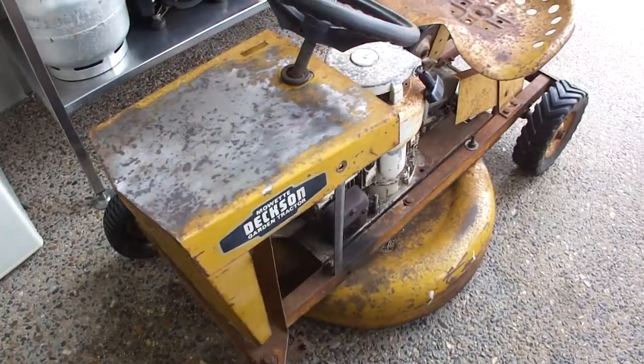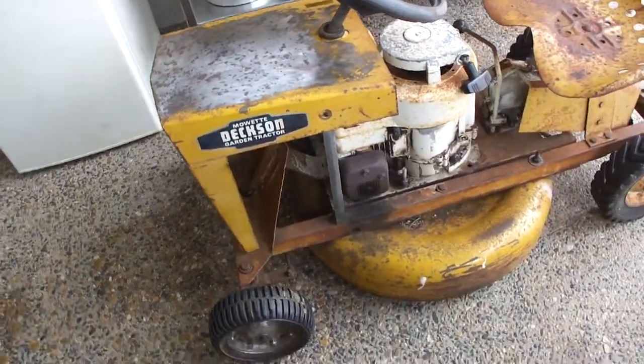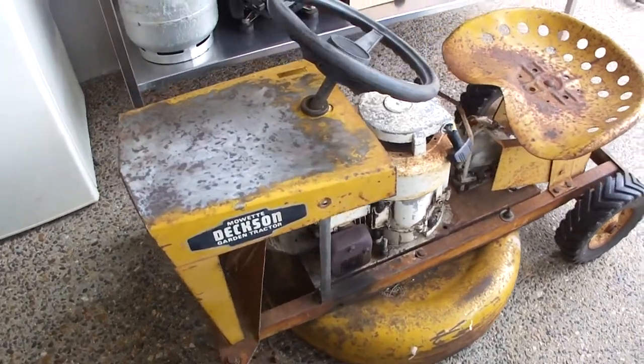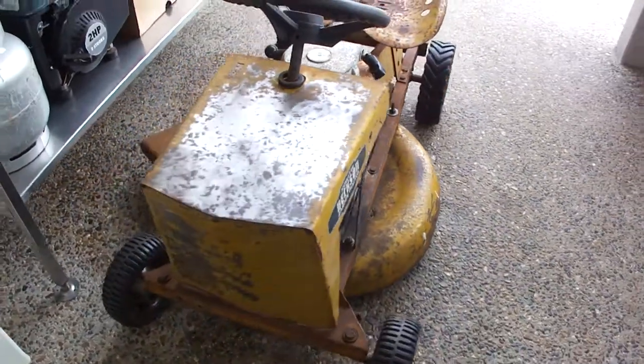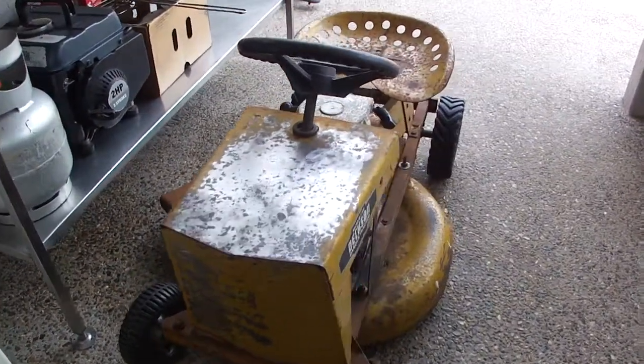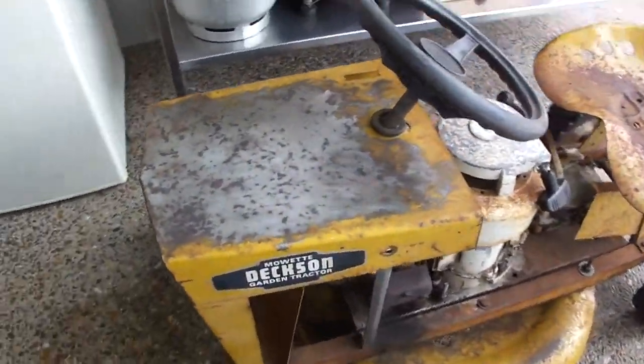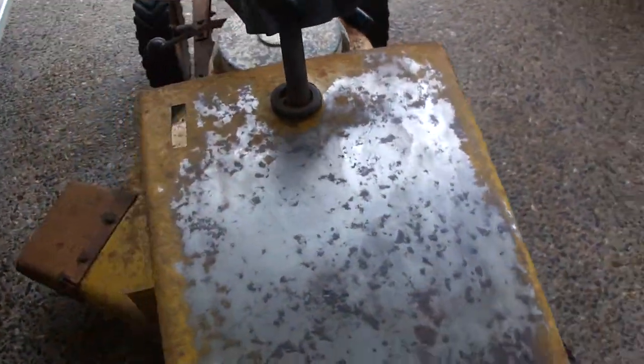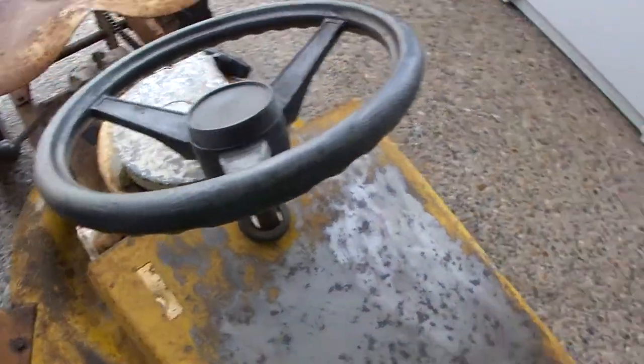Hey guys, this is my little 1960s lawnmower. It's a Dexan with Briggs and Stratton on it, little Fire Force. It's a Mollet Dexan. I believe the actual brand is Mustang. So if you search up Mustang Mollet, you'll find it.